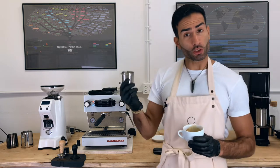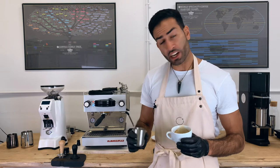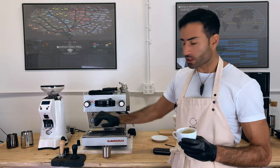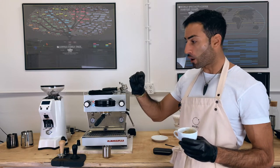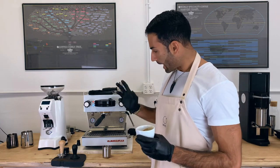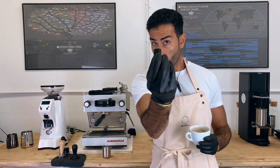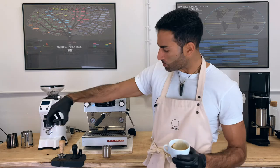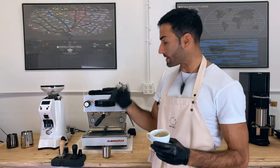Grind into a dosing cup — that will help create slightly more homogeneity when you shake it. Then, under-dose the basket so that it allows enough space for the coffee to bloom. The actual preparation consists only of the WDT tool and just a cleaner distribution tool on the surface, and then classic tamping — nothing fancy.